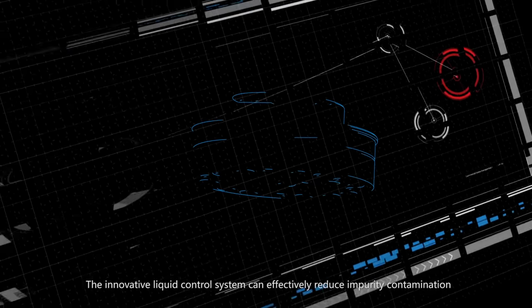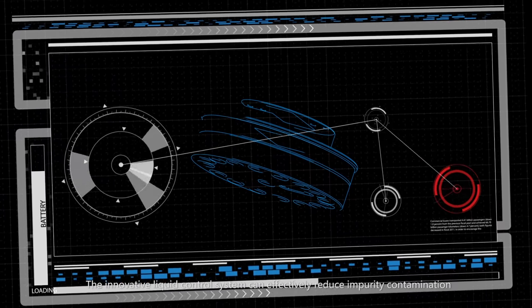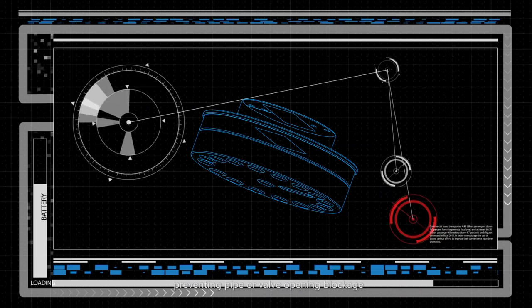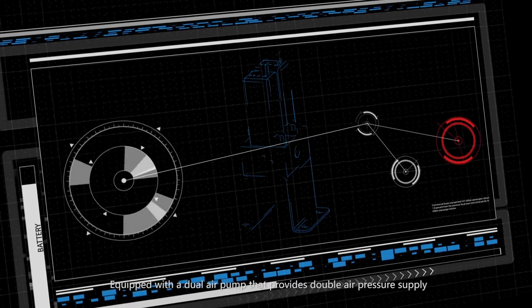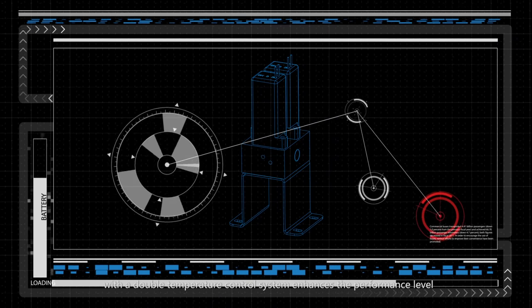The innovative liquid control system can effectively reduce impurity contamination such as fat and paraffin wax, preventing pipe or valve opening blockage. Equipped with a dual air pump that provides double air pressure supply with a double temperature control system, enhancing the performance level.